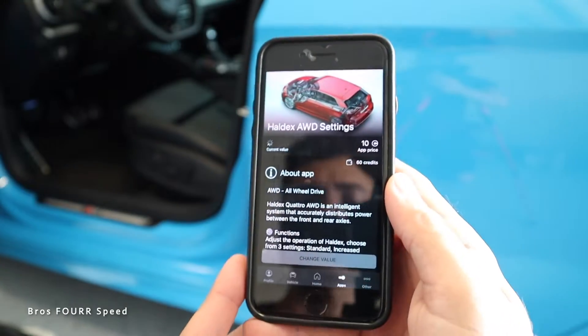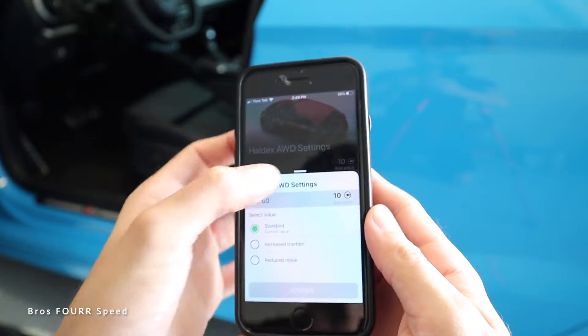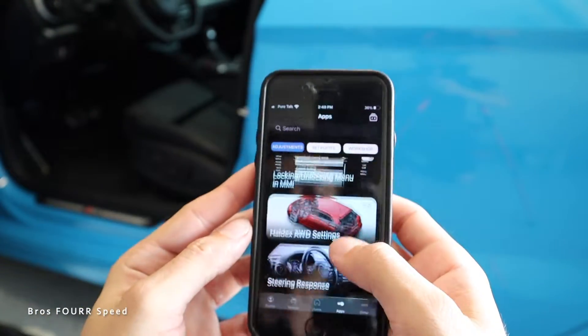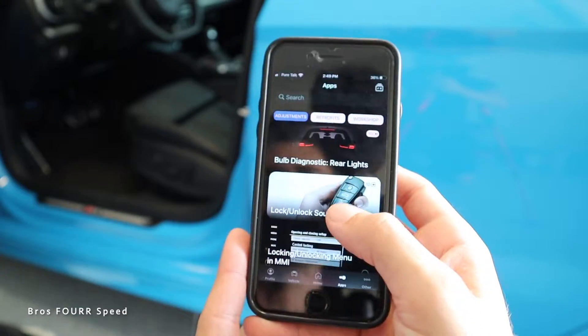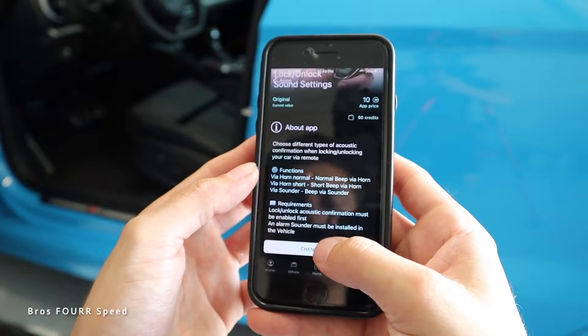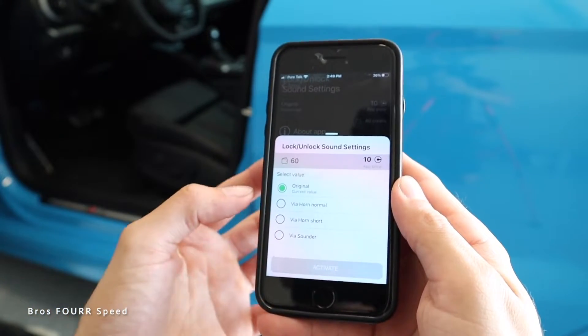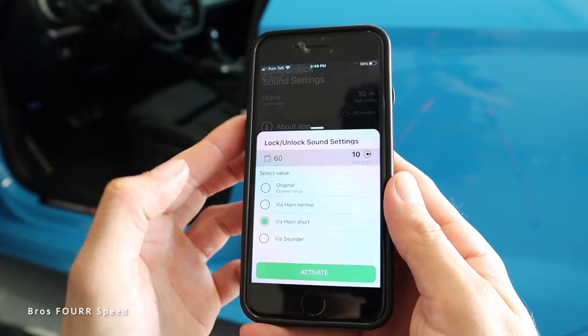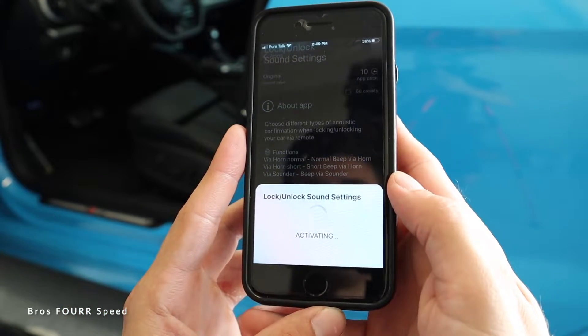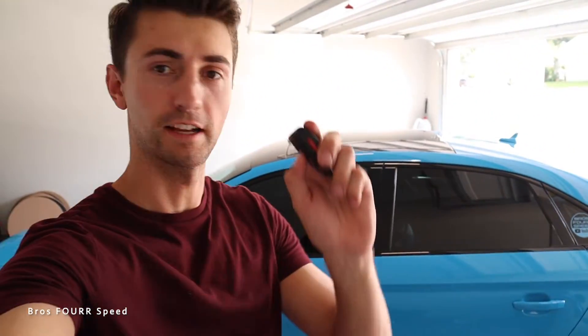Steering response looks cool but I like how it changes with drive modes, so I'll leave that. There are all sorts of drive settings you can adjust too — increase traction, reduce noise, and others I'd want to learn more about. For lock/unlock sound settings, my girlfriend had an Audi A3 and liked when it beeps on lock. Right now it just makes a quiet chirp, so I'll set it to horn short so locking the car makes a louder noise.